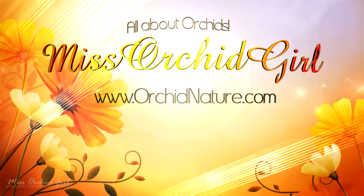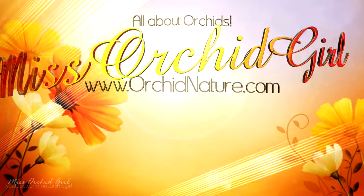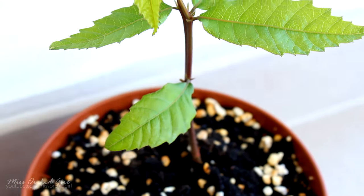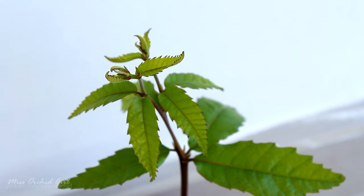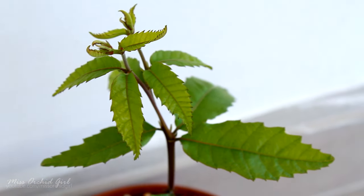Hey guys, it's Dani! Today I'll show you how I started my chestnut tree from chestnuts — yes, from seeds. Now a chestnut tree will grow pretty large and its place is in a garden really, but for a while you can enjoy it on the terrace or in your house, and afterwards you can plant it in the garden or just gift it to a friend.